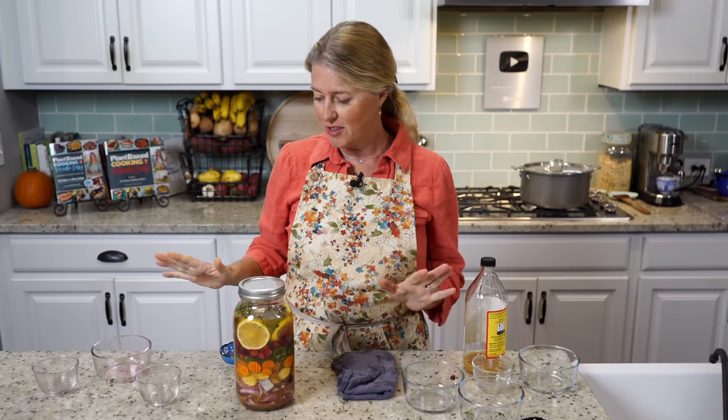You're going to leave this on your countertop for a whole month. I'm going to clear this out and get my finished jar and show you how to strain it.